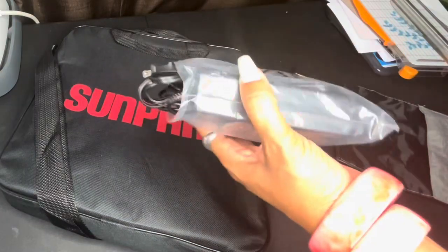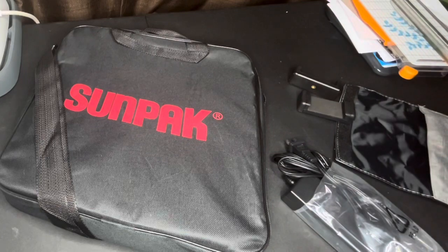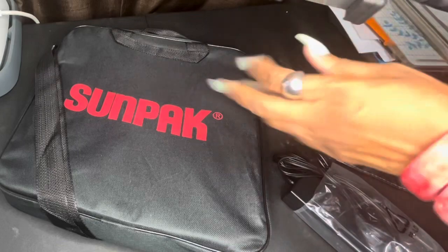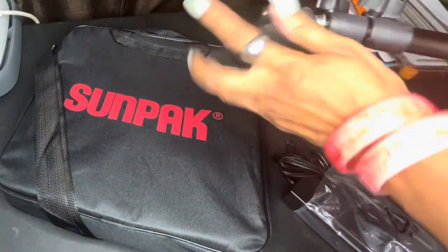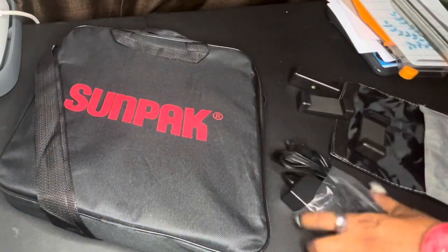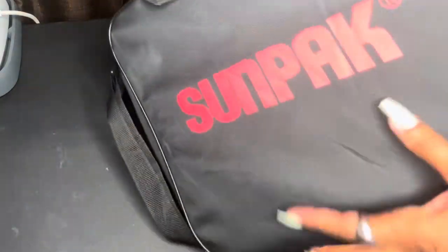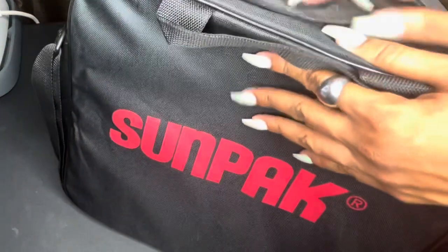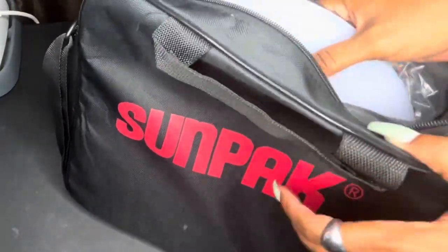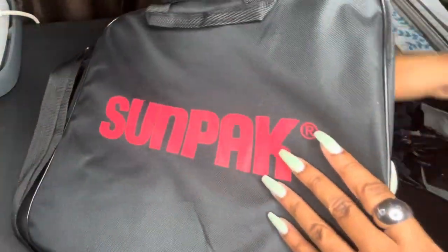Then you have the plug - I'm assuming for the ring light. How do I put the ring light on? Let me take a look at the ring light. Let me show you all the parts - that is the adapter. This is the bag, which I love - it can be on the go. I don't think that the tripod could fit in there but I would be one to try it. Here is the ring light.